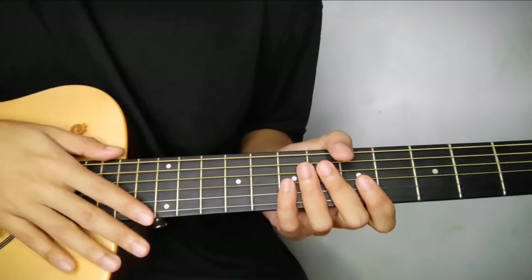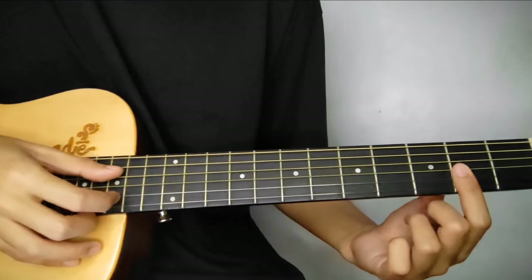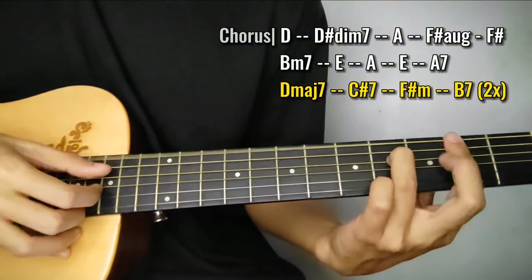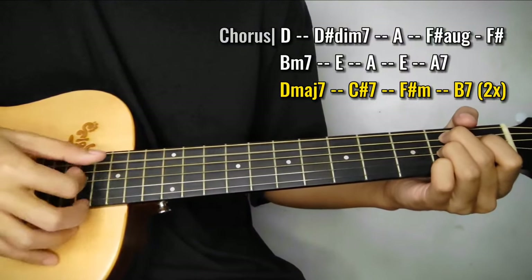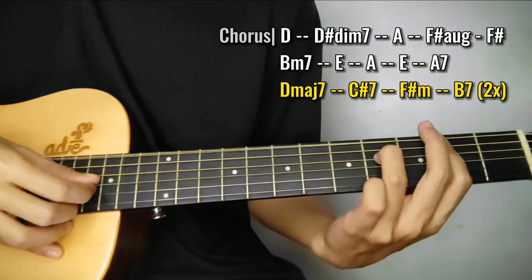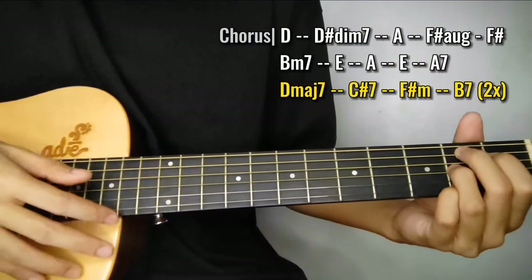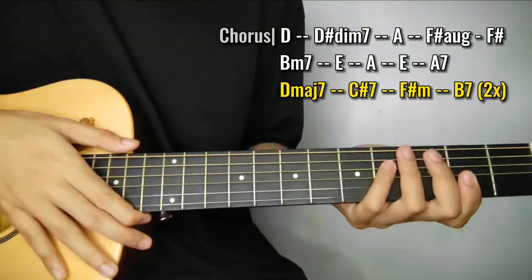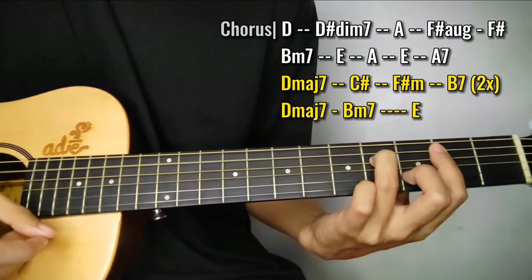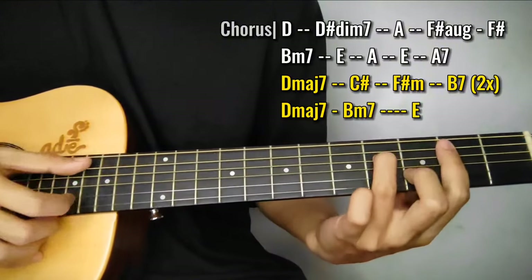So last chorus tayo guys. Ang pinagkaiba nga lang is 2 times natin ipiplay yung chord progression natin na ito. So D major 7 yun, tapos C sharp, F sharp minor, to B7. Tapos yun ulit. Then dito na tayo sa last part nya - Ngayon at kailanman. So ang chord dun, D major 7 to B minor. So skip na natin yung C sharp minor 7 - tanggalin na yan. Ngayon at kailanman. Then last chord is E.